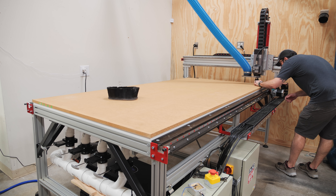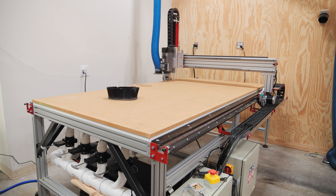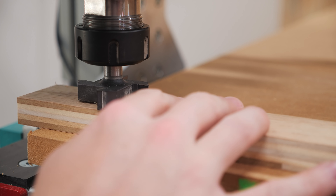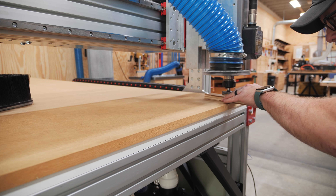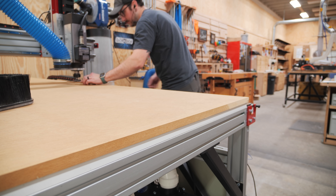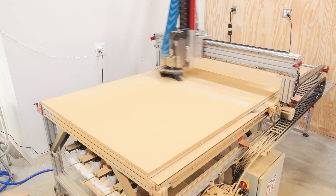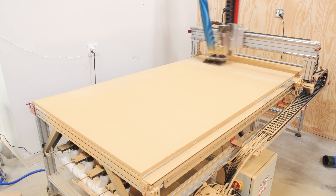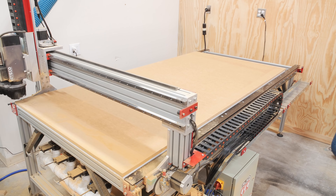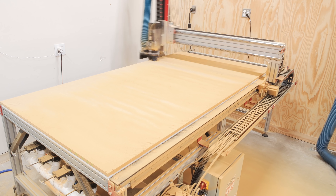To improve the vacuum airflow through the MDF, I needed to shave off some material from both faces of the panel. I used a 2-inch CNC spoilboard flattening bit from BitsBits, and first went around the entire bed to make sure there weren't any major high spots. Since the MDF was already pretty much flat, I zeroed the bit off of the front left corner and got to flattening, taking off about 30 thousandths of an inch, which created an unbelievable mess. After skimming the top face, I flipped the panel and repeated the process on the other face, which really opened up the airflow through the MDF.